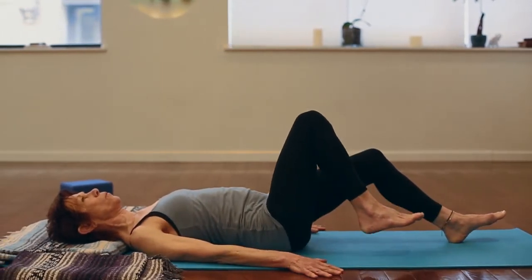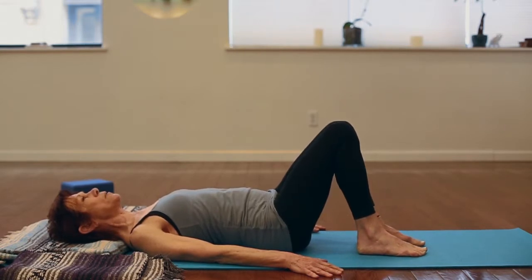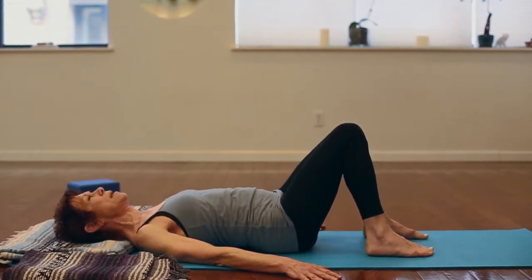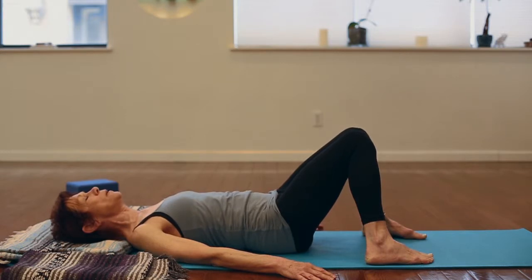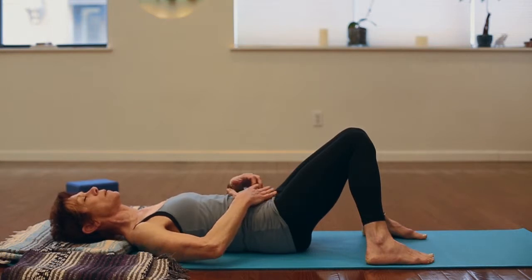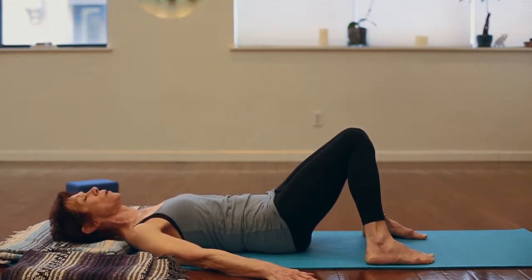Placing your palms on the floor, bend your knees, then let the knees rest on each other so they're pressing into each other gently and widen the distance between your feet. Almost immediately you will feel the relaxation of your abdominal muscles and the lowering of your lower spine into the floor.